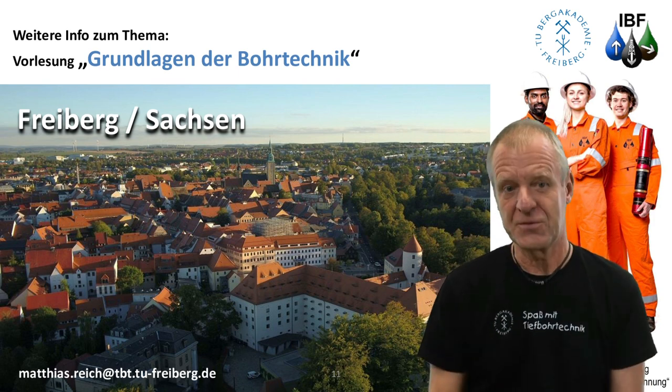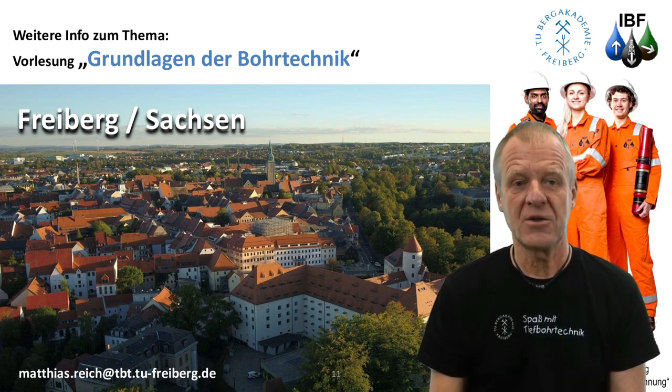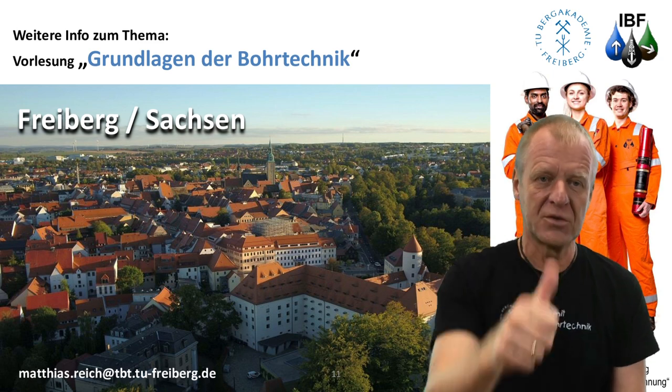If you want to know more about the drilling process and other measuring devices that can be found on the drill string and the drilling rig, come to our lecture, Basics of Drilling Engineering, here in Freiberg. We look forward to seeing you.